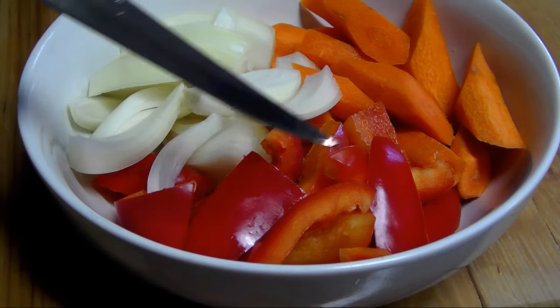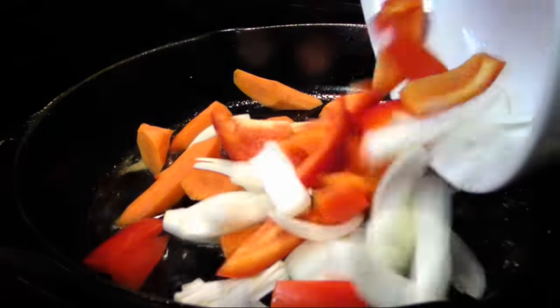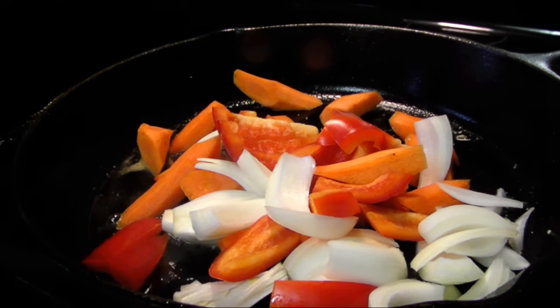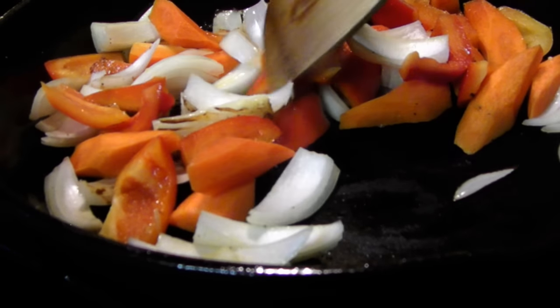Next, we're going to add three carrots, a red bell pepper, and a large onion, all chopped into large pieces, and sauté for about five minutes or until they just start to brown slightly.